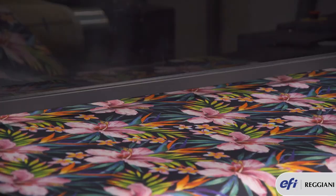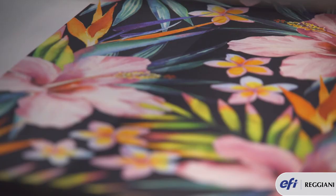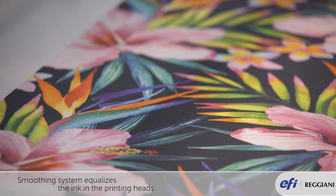In order to print with the highest quality possible, Vogue has the latest smoothing feature. It's a software feature that linearizes and equalizes the ink in the printing heads.